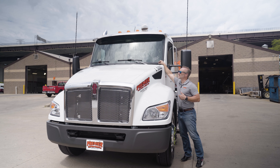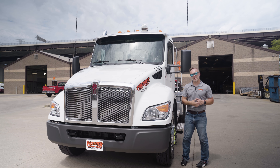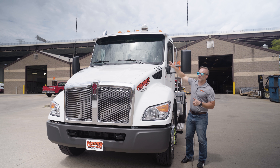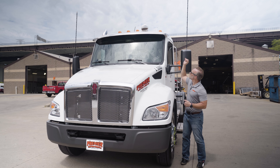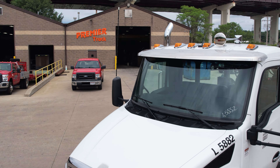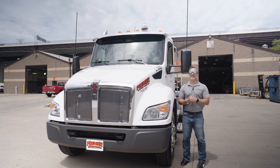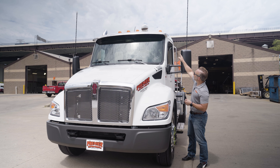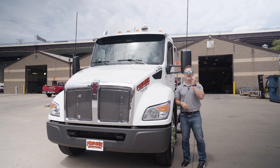The big thing up front is Kenworth's one-piece windshield, the same as on the T680 and T880. The cowl setup is similar too, which means you can use a similar visor on top, opening up all sorts of options. We've got the Kenworth stainless steel visor mounted from the factory, which keeps the sun off the top of that windshield seal so it's going to last for years to come.